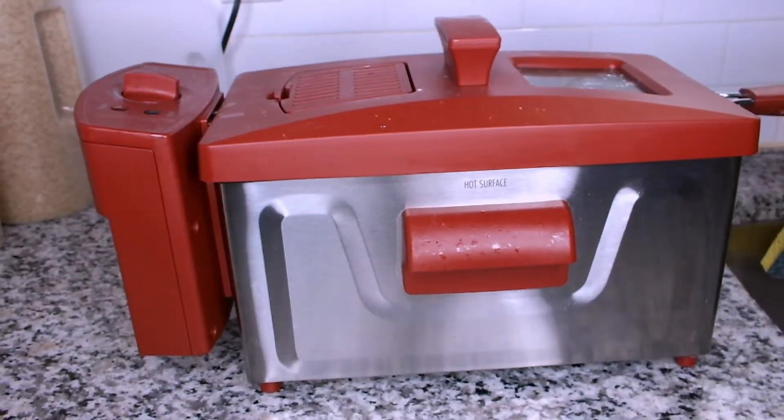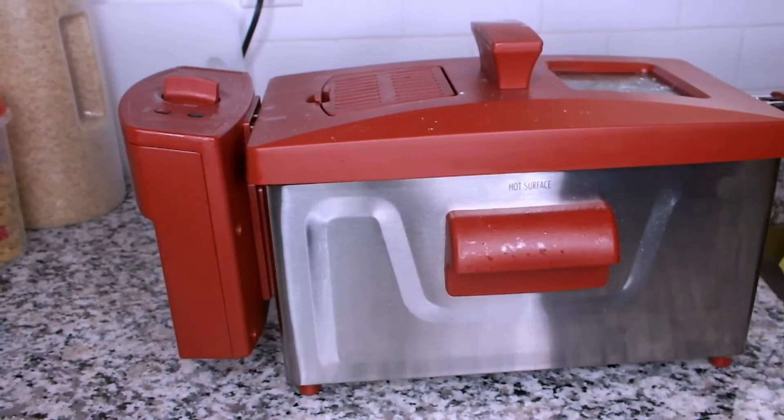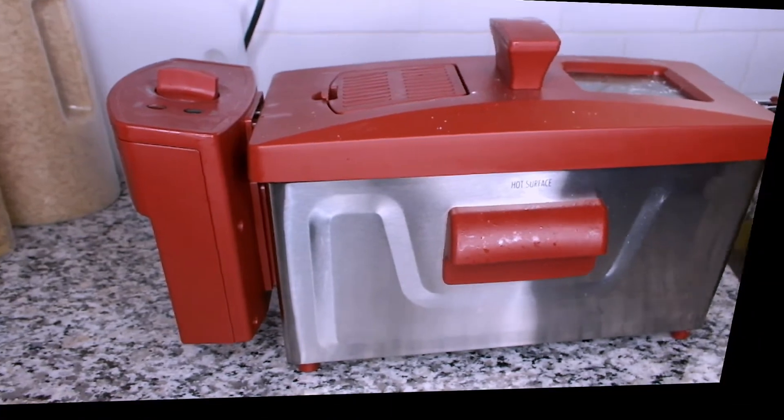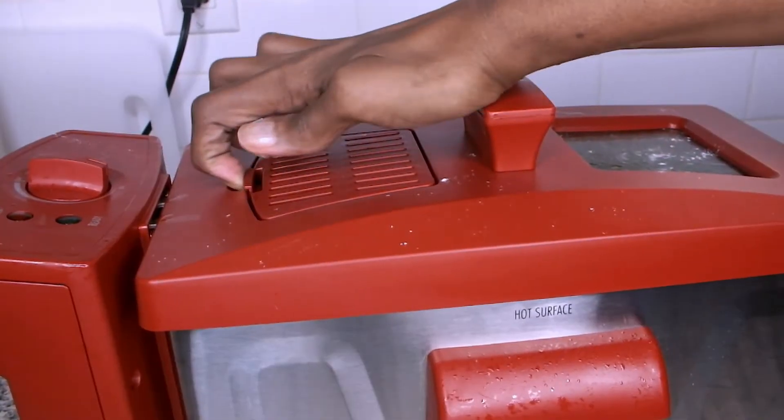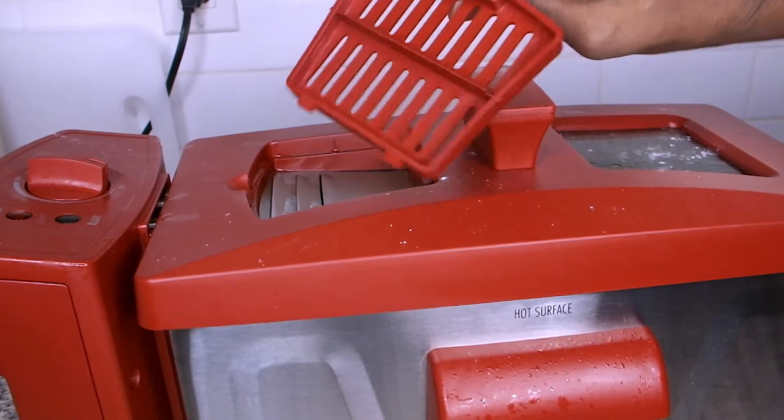Today I will be showing you how to clean this Hamilton Beach deep fryer. Make sure to check out the unboxing. First I need to disassemble my deep fryer, and I'm starting off by removing the vent cover, which is very greasy.